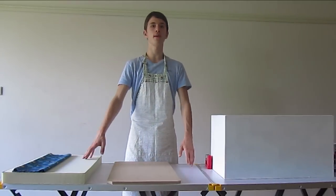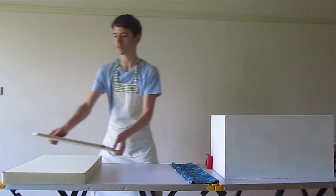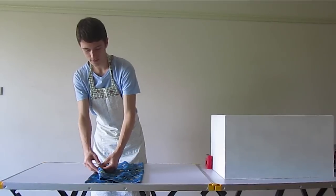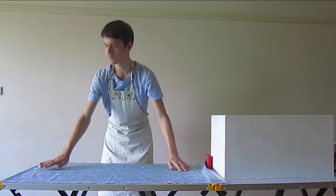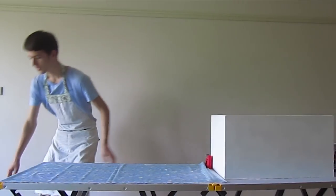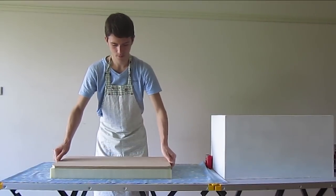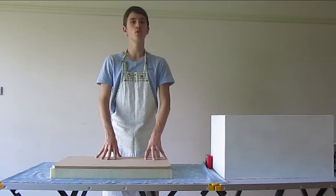Now we've cut all our corners on our top piece of MDF, we can put our fabric, foam and top piece of MDF all together to create our lid. Firstly, we just need to clear out this area and put our fabric upside down on the table. You might need to iron out your fabric in case it does have any creases. Now what we want to do is grab our foam and position it in the centre of our fabric, then put our MDF on top of the foam.